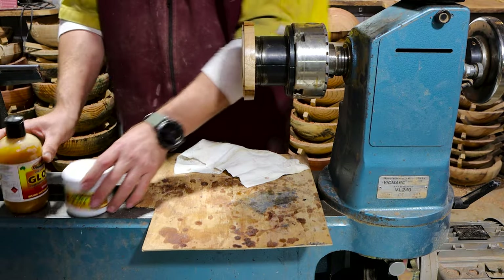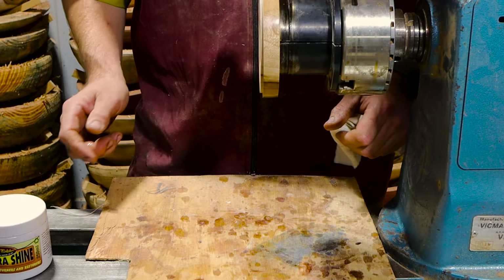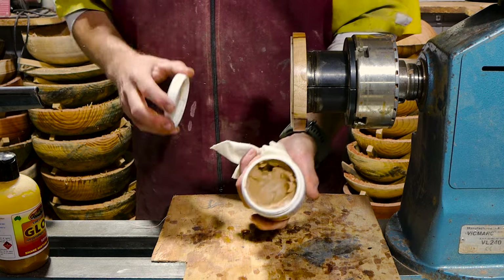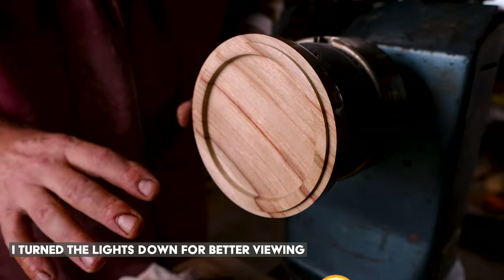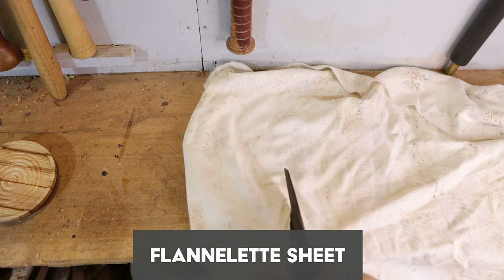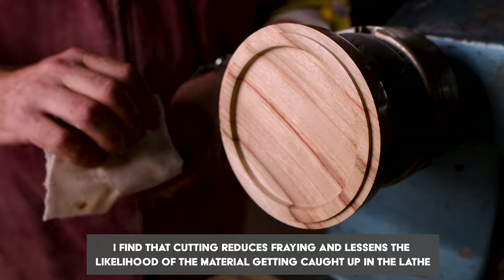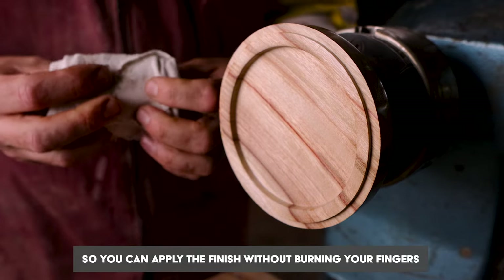What you'll need first of all is a little tray — it sits there just in case anything falls onto the lathe, which happens. You need your Triple-E cut and polish compound, your Shellawax Glow, and then a cloth. This is flannelette sheet — I cut strips of it, fold it over itself, over again, then in half and over again, so it's like a big wad within your hands.